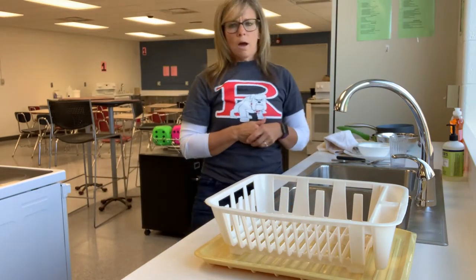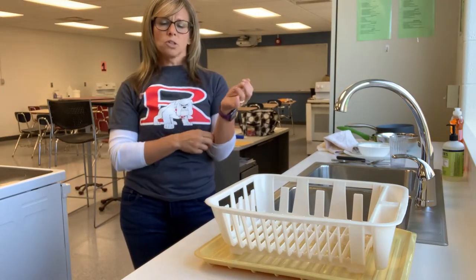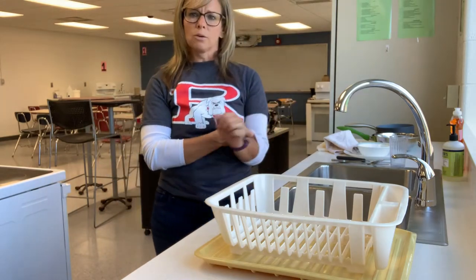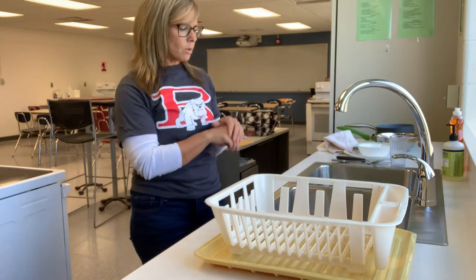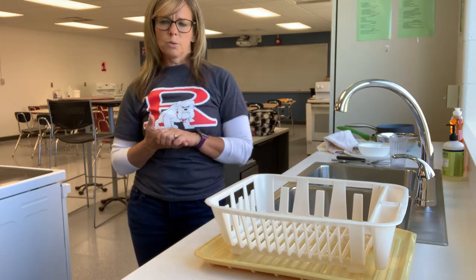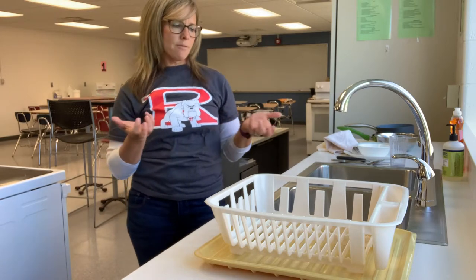Now we're going to set up our sink with water as hot as you can handle. If the water is too hot and you can't put your hands in it, it's not going to make a difference because you won't be able to wash the dish. If it's too cold, it's not going to kill the germs and clean the dishes the way we want. Put a little bit of soap in — you don't have to put a lot — and fill it about halfway.